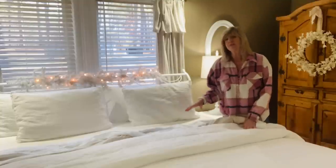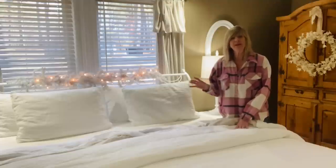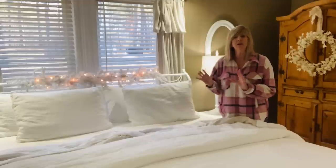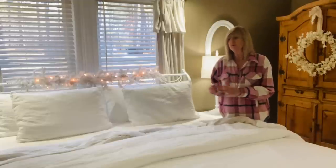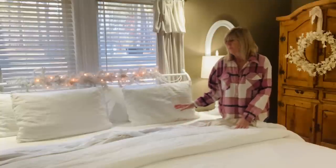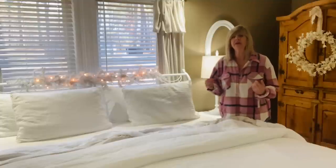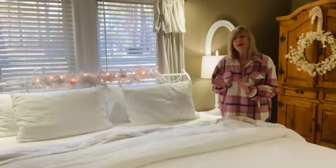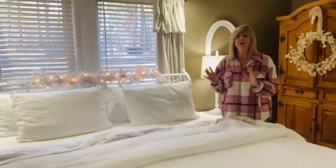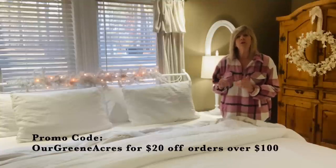This bed bundle set comes in different colors — I went with all white, but they also have a really pretty pinstripe. When you go through their website and pick out your bed bundle, you can mix and match colors and designs. You could get a ticking stripe sheet set with a solid color duvet cover, for example. I'll link all their information down below in my description box, and they also offer my viewers 20% off with the promo code OUR GREEN ACRES on a hundred dollar order or more.